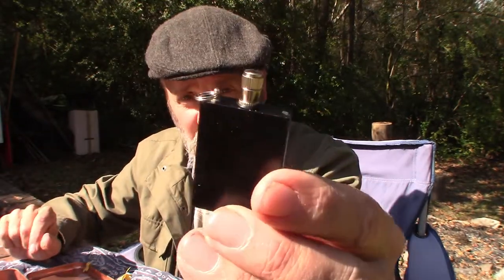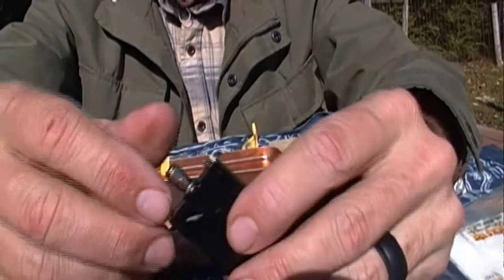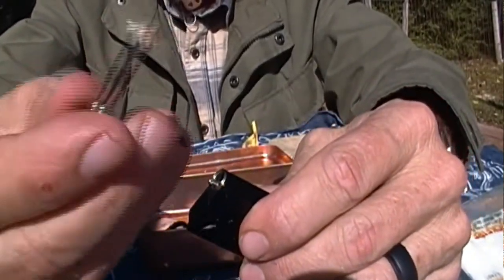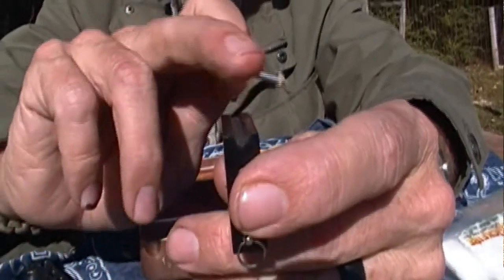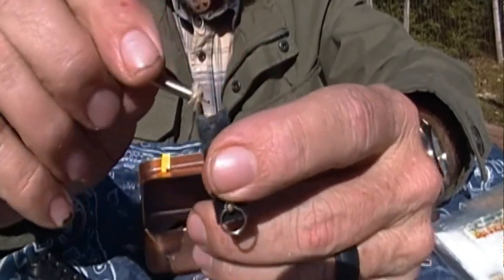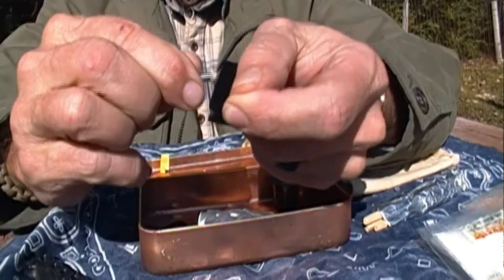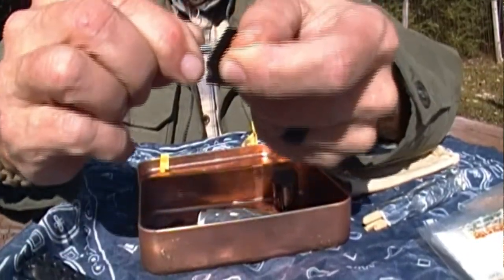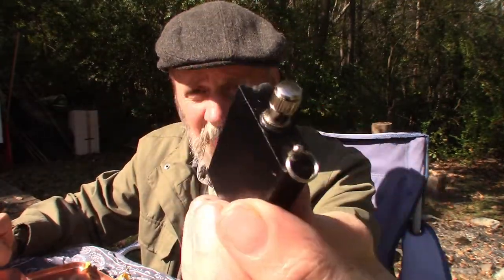The next thing is a pretty cool little item called a flint match. The way it works is you unscrew this little striker piece, and on the inside recessed beneath the surface there is a tiny mini ferro rod with a little mini striker. You simply take it and strike — that thing throws pretty good sparks. When you're done you just screw it back in. Pretty cool little flint match.